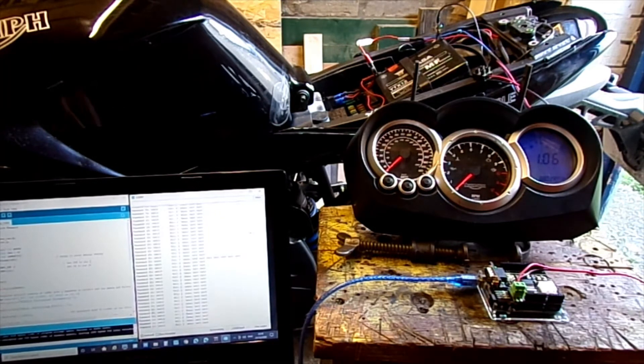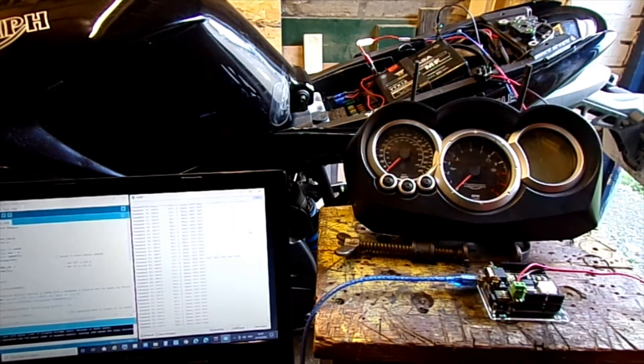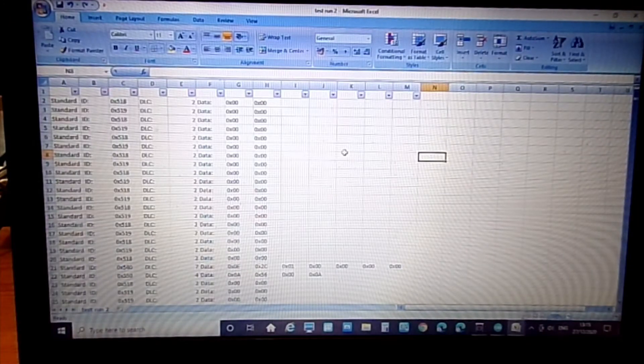I've basically unplugged that. So what we'll do now is just go through that data and see if I can spot anything that refers to a message from the ECU to the clocks — anything to do with the odometer reading, that's what I'm really after. This is the data I've just collected from that test run on the bike, I've just put it into Excel.